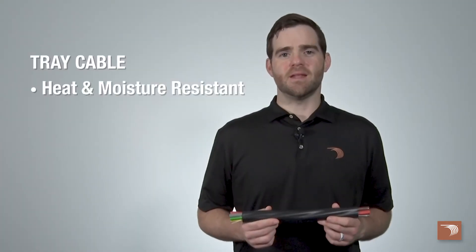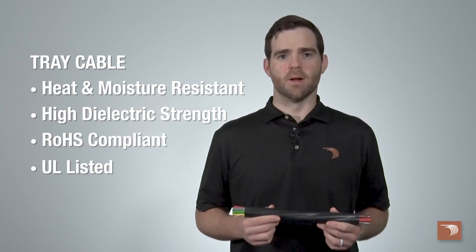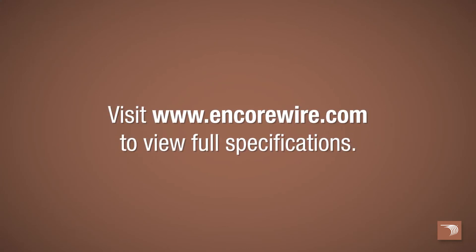Tray cable is heat and moisture resistant with high dielectric strength. It is RoHS compliant and UL listed. THHN/THWN-2 or XHHW-2 are rated 90 degrees Celsius in wet and dry locations. Please refer to the National Electrical Code for any additional limitations that may apply. To view our full spec sheets, go to EncoreWire.com.